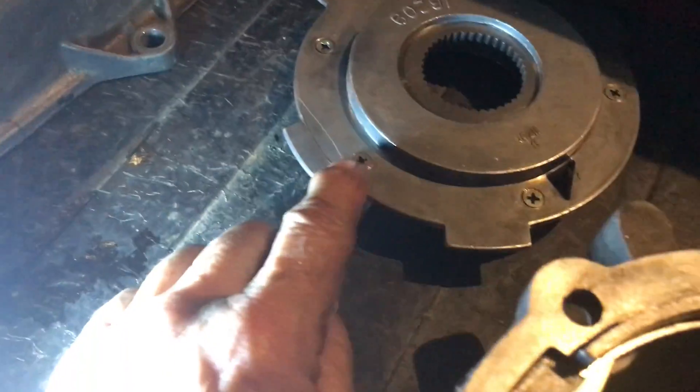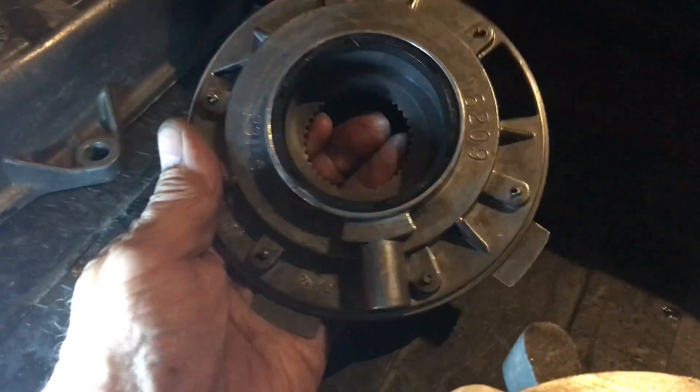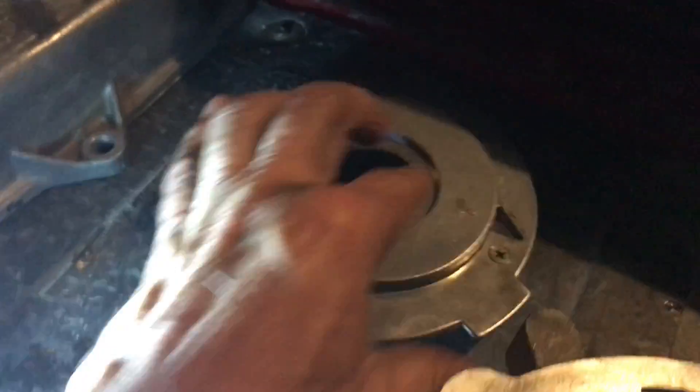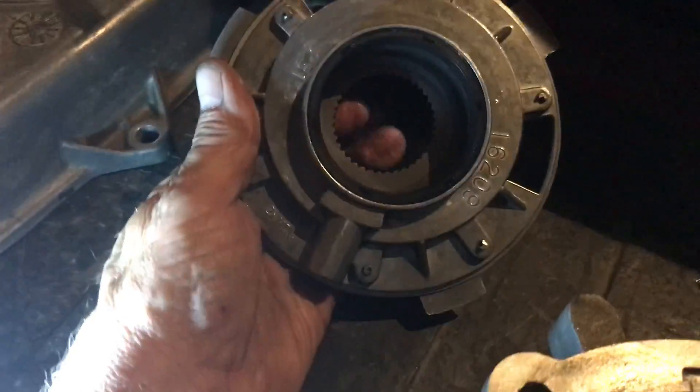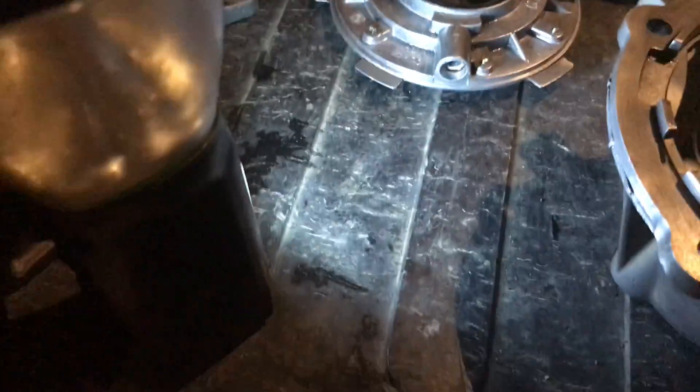I tried to take these out but I've already looked at these parts — this is pretty much sold as one unit even though you could take it apart over here. So that's your pump, from what I've been able to tell looking for parts.